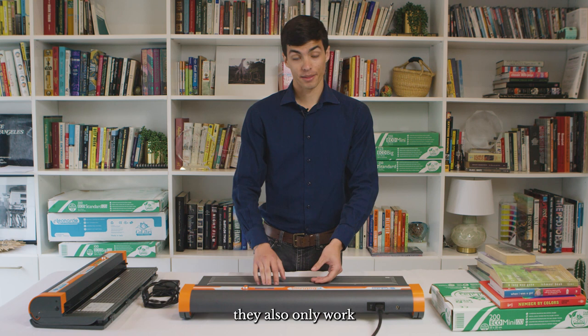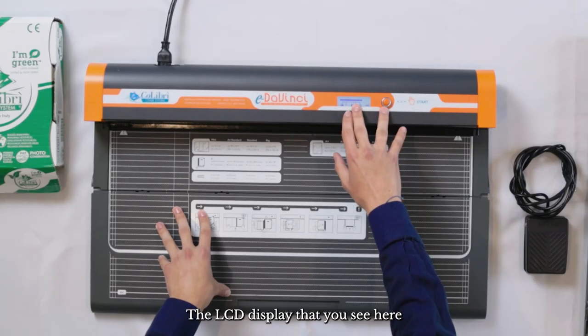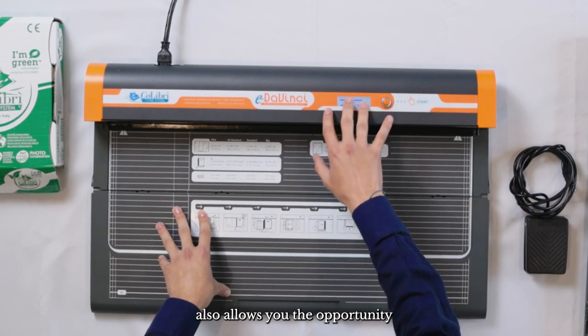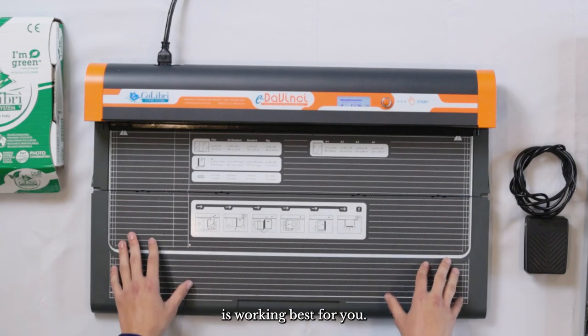I should mention that they also only work with Colibri materials. The LCD display also allows you the opportunity to adjust the temperature settings and make sure that your machine is working best for you.